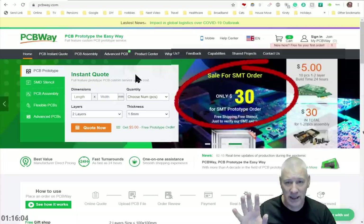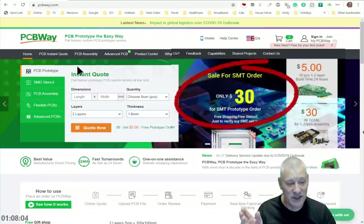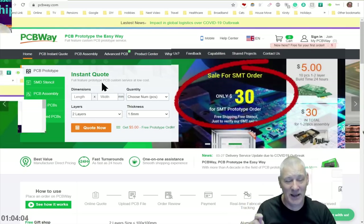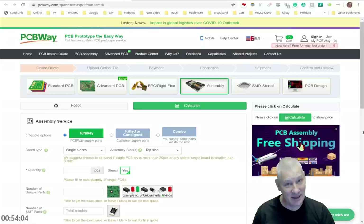Something else to talk about this week: are you really going to solder SMT components yourself? Because PCBWay will do it for you for a very reasonable sum of thirty dollars, and that includes your shipping, so you sort of get it back. This is the page you end up on when you specify how you want your board assembled. As you can see there, it says free shipping with PCB assembly.